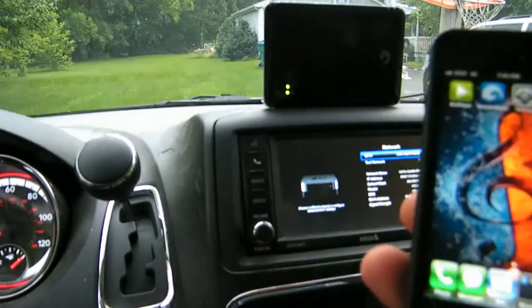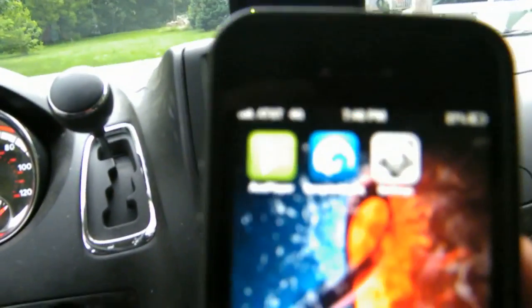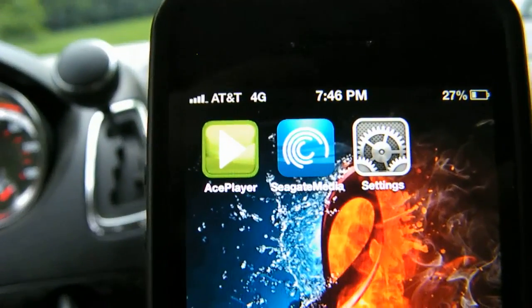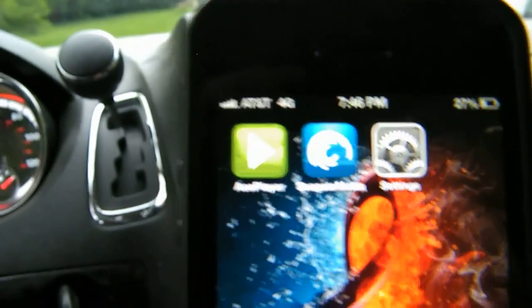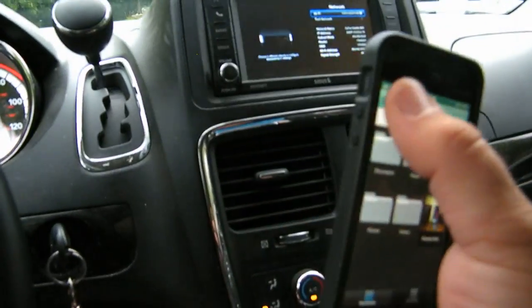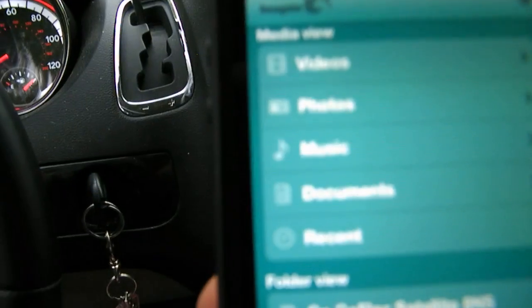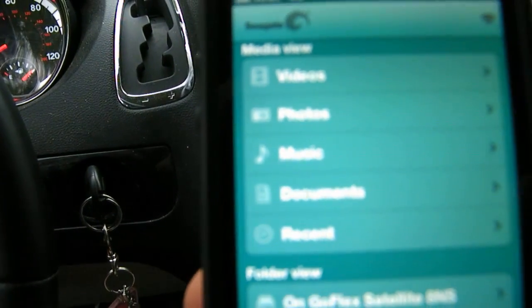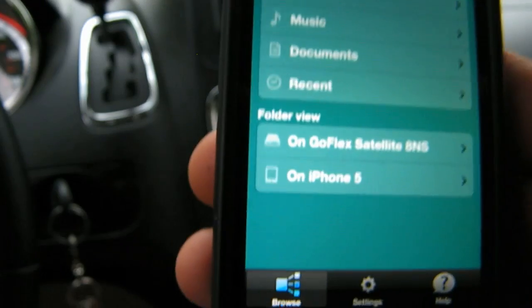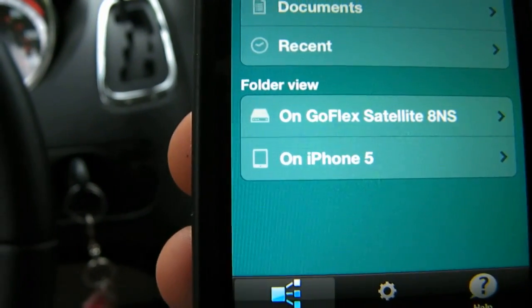Now normally, when your iOS is connected to the GoFlex, you use the Seagate Media app, or you can use a third-party app called Ace Player. Let's go with the normal app. You're going to see all these folders you have — video, photos, music, and documents — and you can also see the content that's on your iPhone 5.